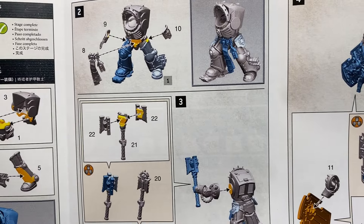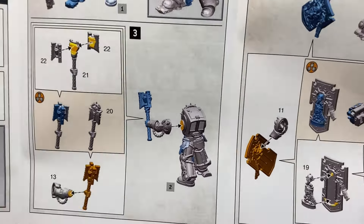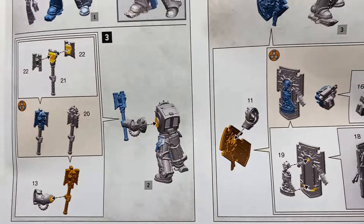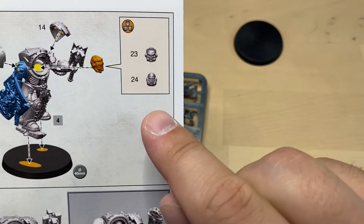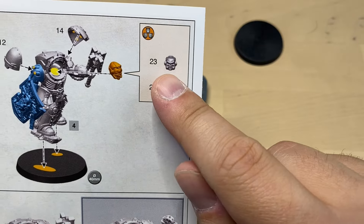Looking at this guy, I think I'm gonna be building him as a heavy melee fighter. I will give him the Crozius Arcanum, and I will give him a storm shield, and of course he will be helmeted.